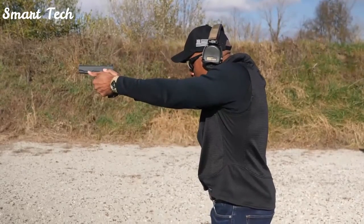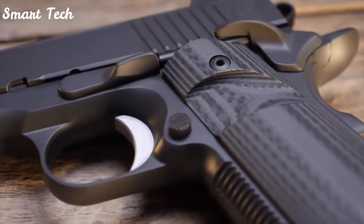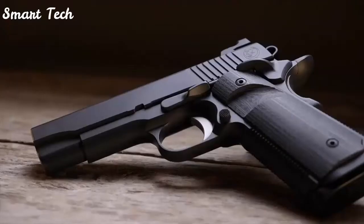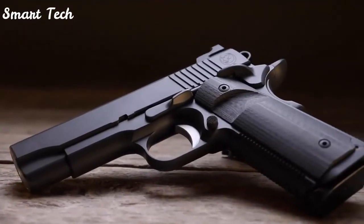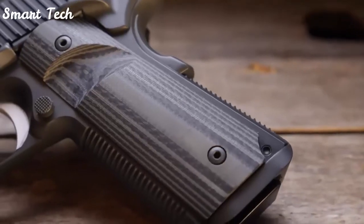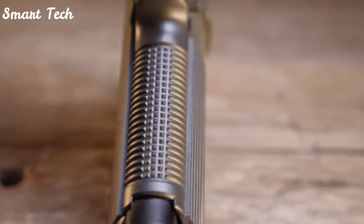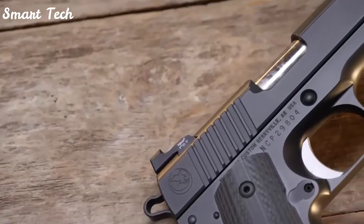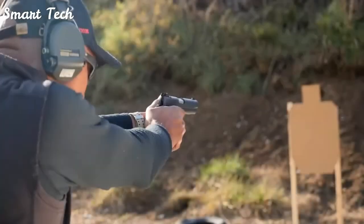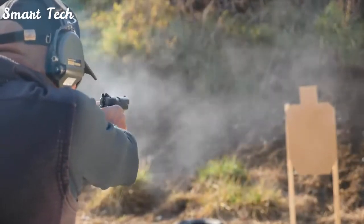Don't be mistaken — the Bull Commander is a feature-packed carry pistol and far from mundane or boring. It's simply wrapped up in a more streamlined, sophisticated package. It's a typical example of Nighthawk Custom quality and attention to detail. While the reviewer isn't a .45 ACP kind of guy, if he were, the Nighthawk Custom Bull Commander would surely be on his list of pistols to own. It makes the .45 ACP easy.